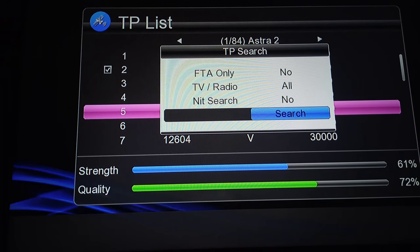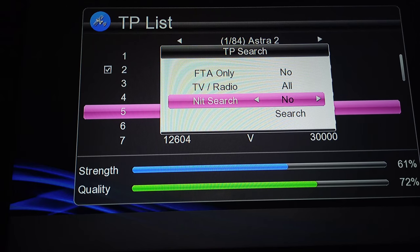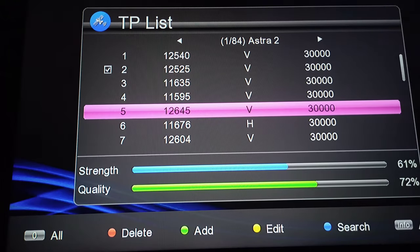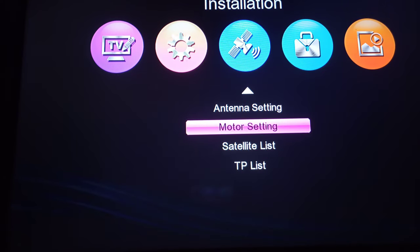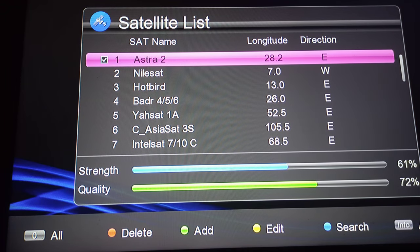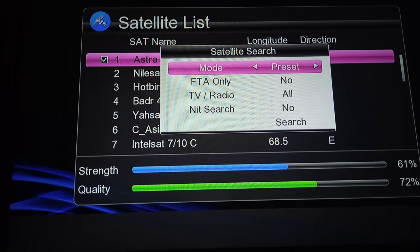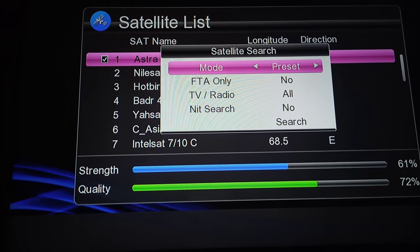When the scanning options come up, you will not get a blind scan option directly on that page, so you need to go back. To get more FTA channels, you should always perform a blind scan on your decoder. Go to the satellite list, select the Multi TV satellite where you inserted the TP, and press the blue button to scan. On that page you'll find the scan mode option to change it to blind scan.